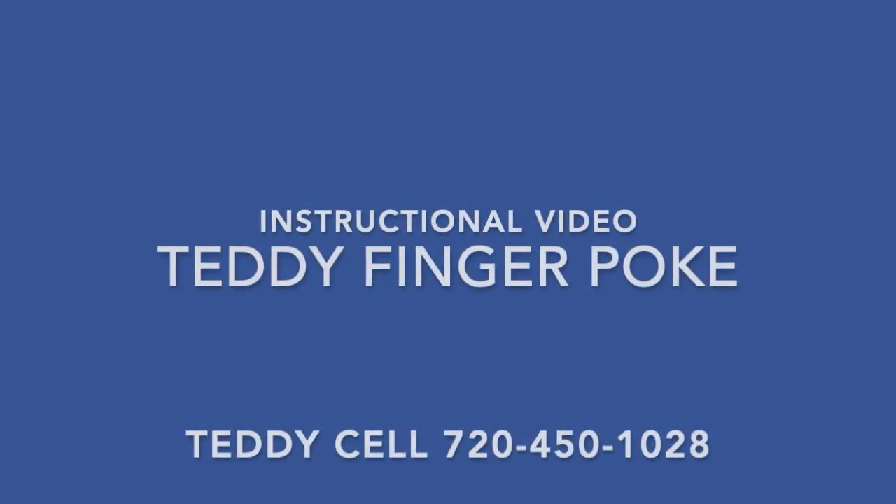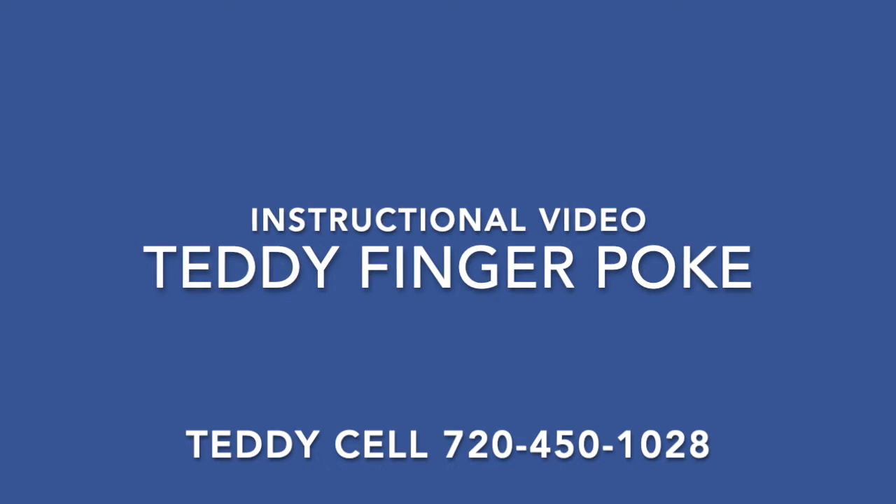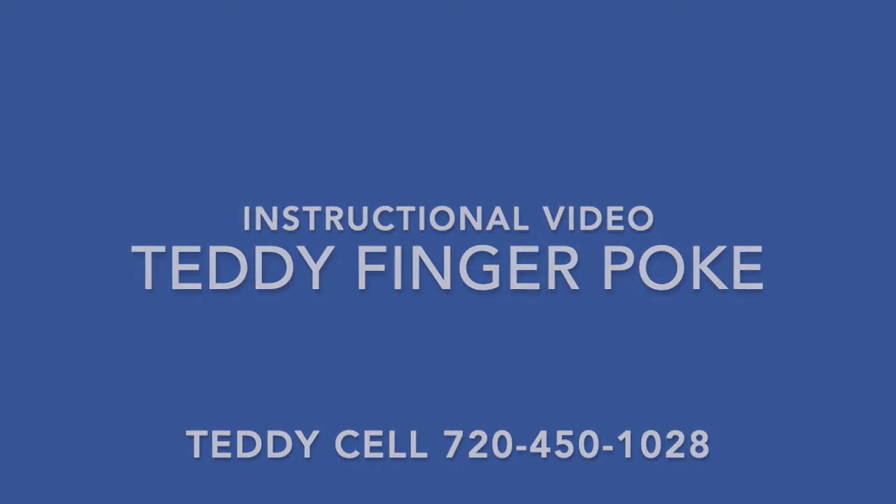Hello Teddy families! We have created this short video to help you in completing the finger poke for your child. We hope you find this video informative and easy to understand. Please watch the video in its entirety before you begin the finger poke to familiarize yourself with the supplies and the process.